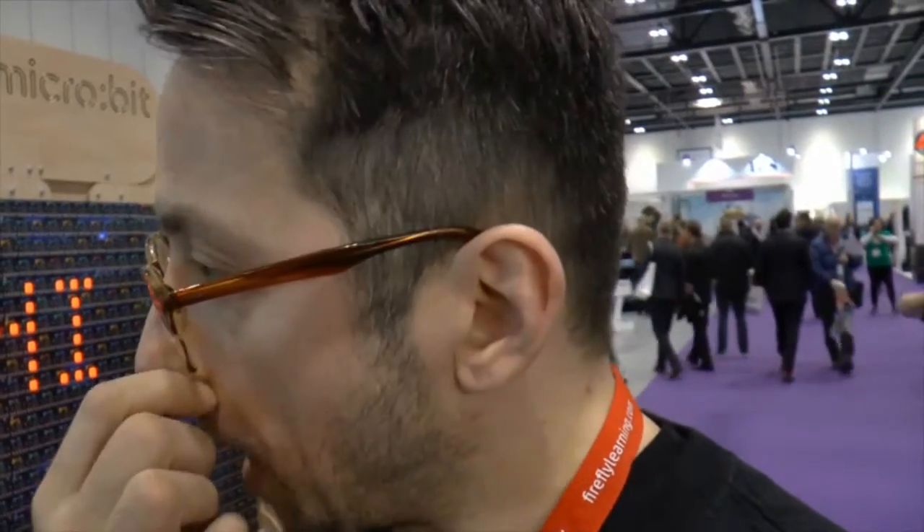The purpose of the Micro:bit is to teach kids to code, to normalise coding, to give kids a piece of technology they don't just consume but can make stuff with. It's to give teachers a hand — almost like a standard set of teaching resources to work with. And it's to fire up the imaginations, to provide a stepping stone onto other technologies such as Arduino and Raspberry Pi.